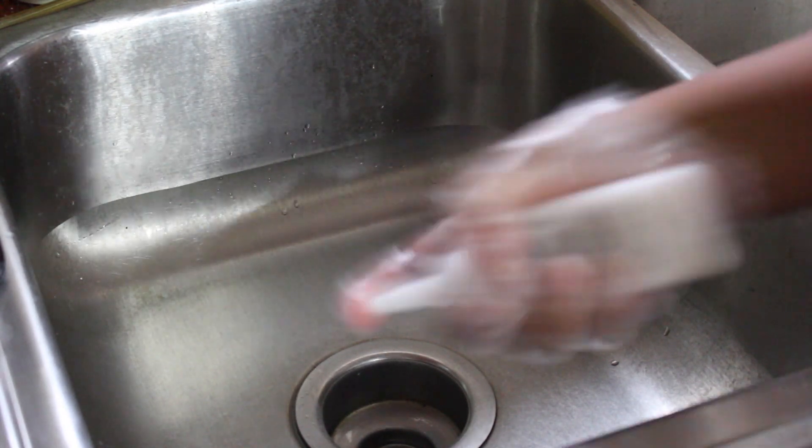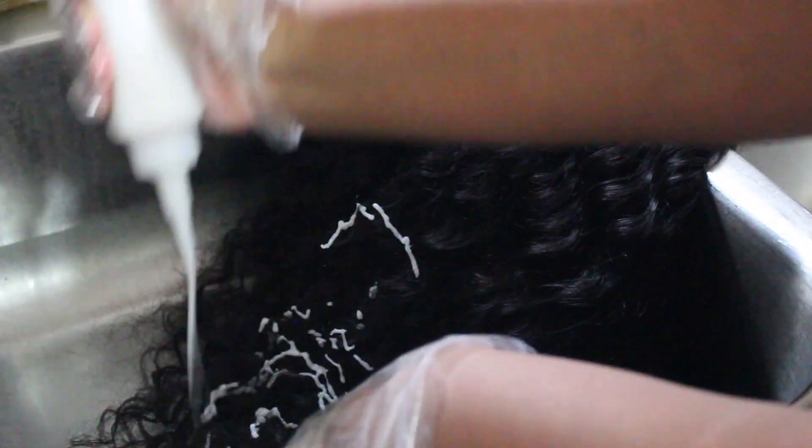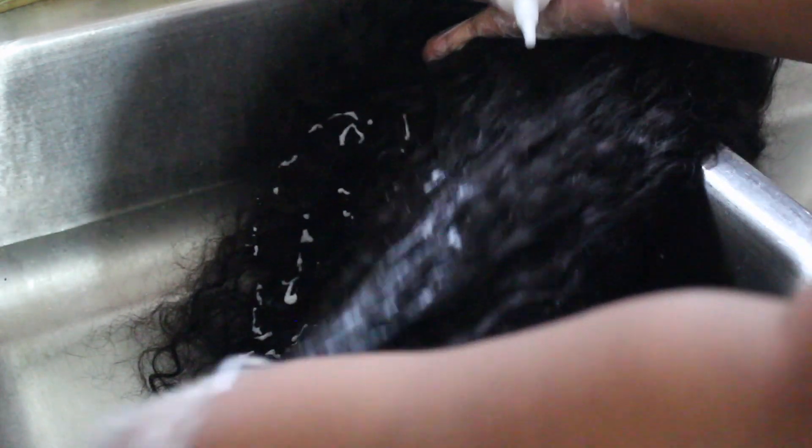Now onto the color. All I did was get two box dyes, took the contents out of each box, combined them as the directions said, and shook everything up. Now I'm applying the color all over the hair — squirting it on and then using my hand to rub it through the hair so that it's saturated and gets everywhere.